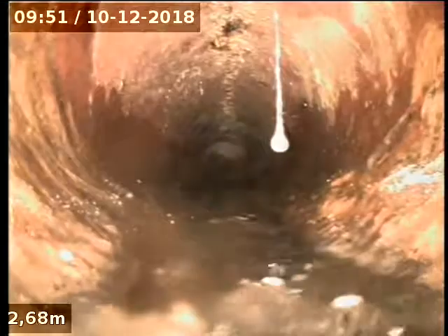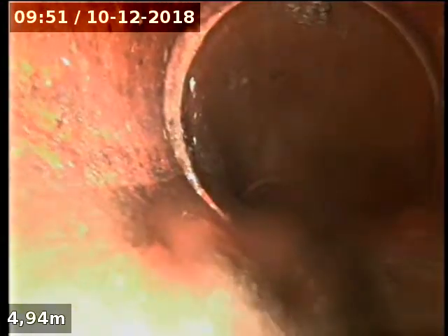Going down the kitchen sink gully trap — tested it, flowing alright. Nothing significant. That's out to the main. That junction is picking up the other big gully trap from the laundry behind us. Rolling down into the mains — that's all fine.